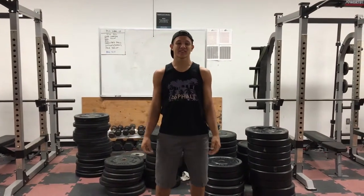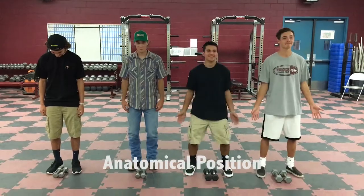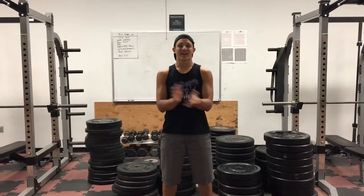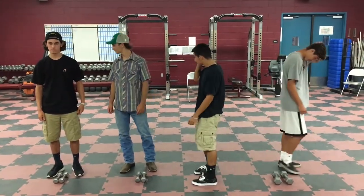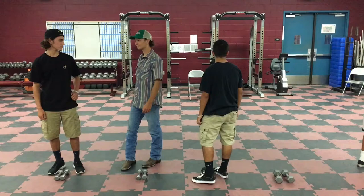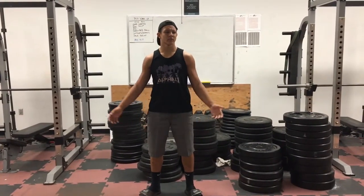Alright fellas, let's get this started. First, get in the anatomical position. Alright guys, who wants to lead in some warm-up stretching? Alright then, let's just get started with some arm circles.